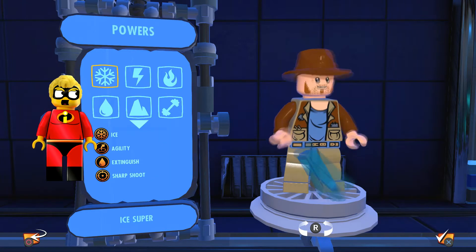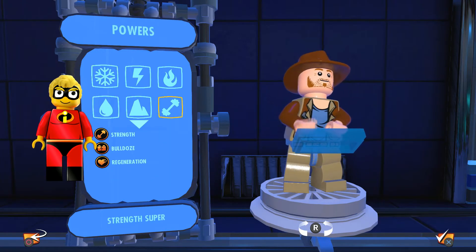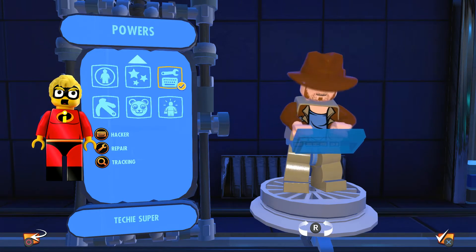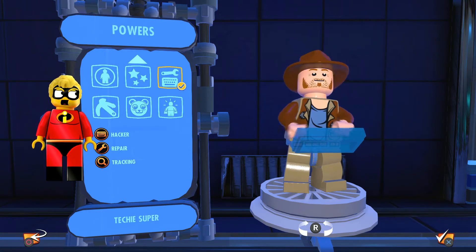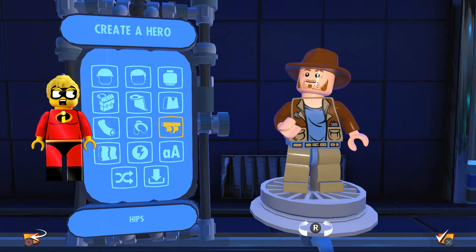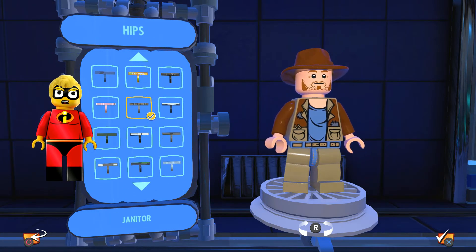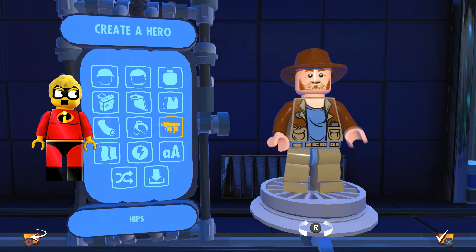For the powers we went with the techie one. The techie super gives him hacker, repair, and tracking — tracking seems to fit him the best. And for the belt we used this belt right there.